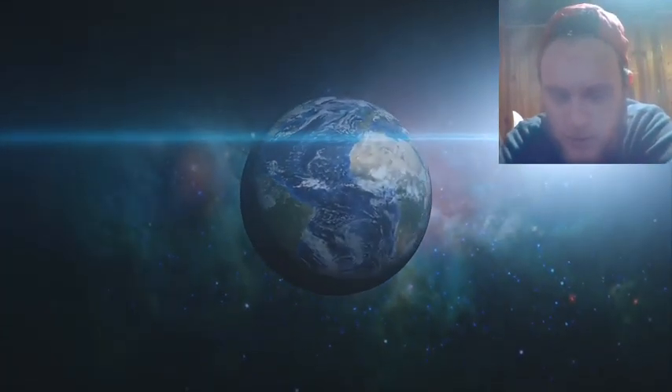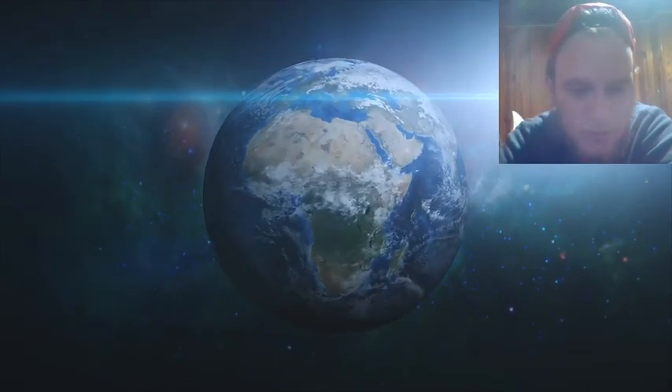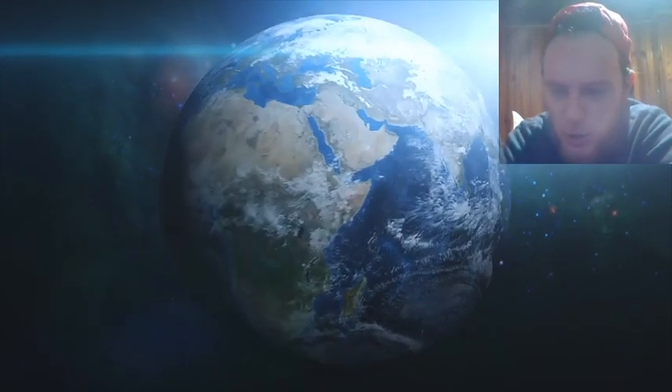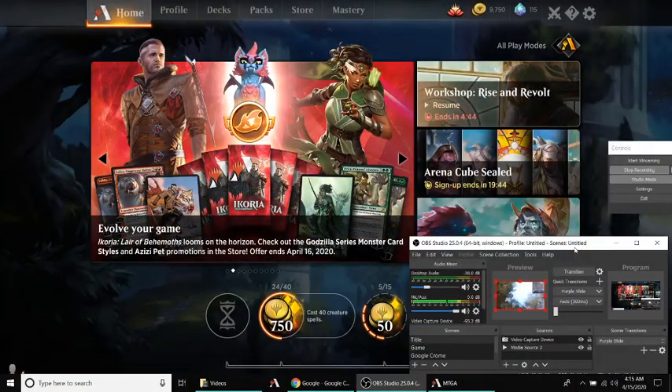Hey guys, Rook here from MTG Arena. I'm going to be doing a short video today on how to import decks from the internet to your MTG Arena account. So without further ado, let's jump right on in to this magic video.